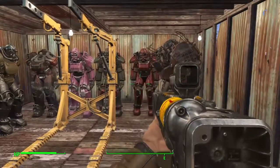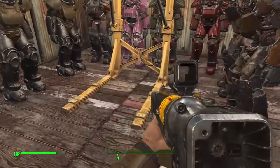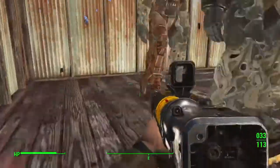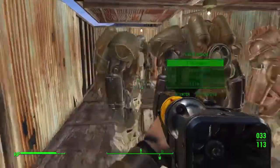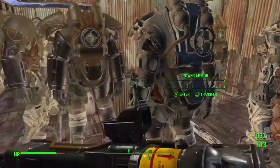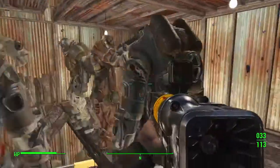All the completed suits that don't have a part missing are customized on the bottom floor with a power armor crafting station. If you go up to the second floor, you have all my work-in-progress power armor, which are not completed — some are missing legs, frames, torsos, and heads.